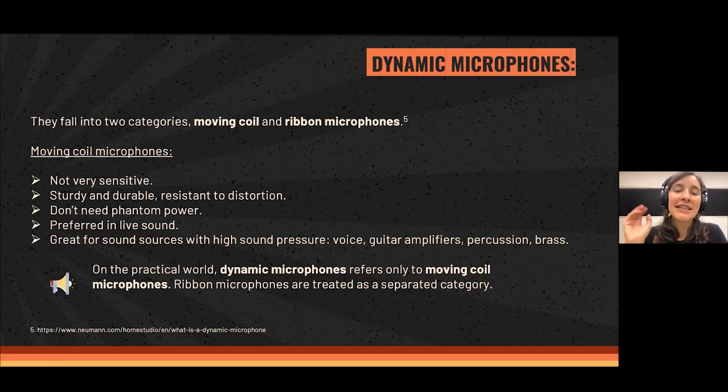That's why these microphones are the most loved for stage use, live sound, and concerts — because they might get bumped or thrown on the floor and still work. They don't need phantom power, and they are great for sound sources with high sound pressure, like vocals, guitar amplifiers, percussion, and brass.